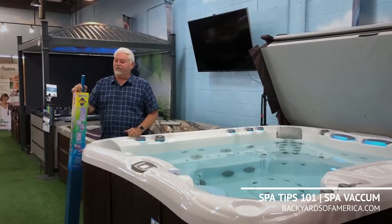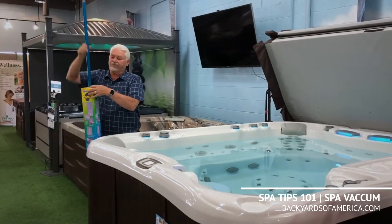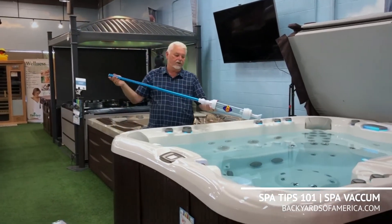Hi, Ray here from Backyards of America. Today I want to show you a quick little video on the spa vacuum. It's a great little item — keeps your spa clean and helps vacuum up particulates on the bottom of the spa.